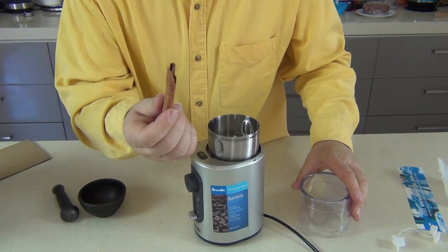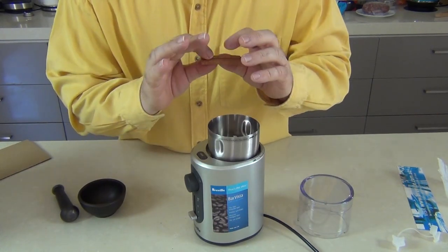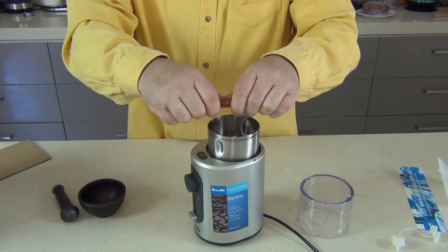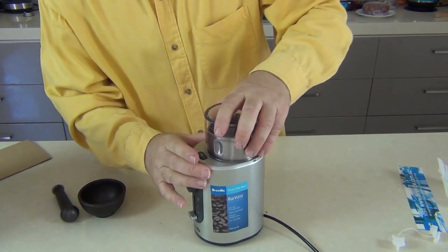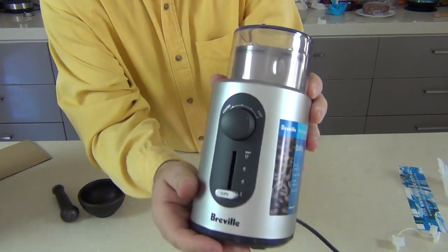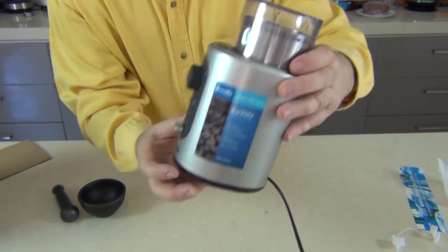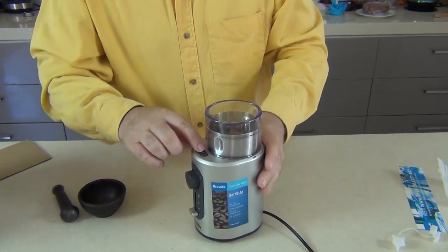If you've never done fresh cinnamon before I really urge you to try it, because fresh cinnamon is so much different to powdered cinnamon — the flavors are so much stronger. We're just going to break this quill up into a couple of little pieces and pop it into the grinder. I want it on fine so I'll turn the dial to fine. You can see the quills of cinnamon are in there. I'm on a low cup setting — we'll just press that and see how it goes.